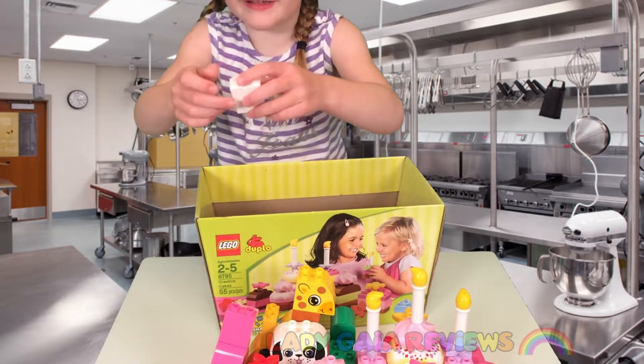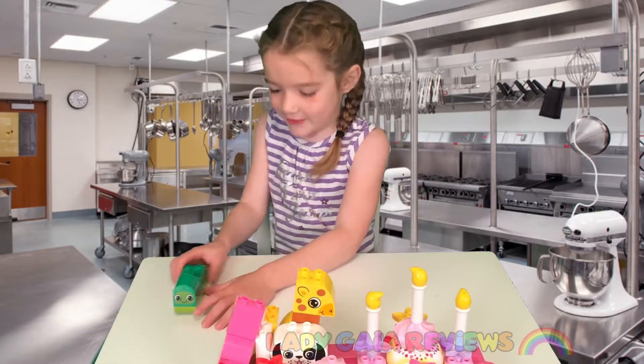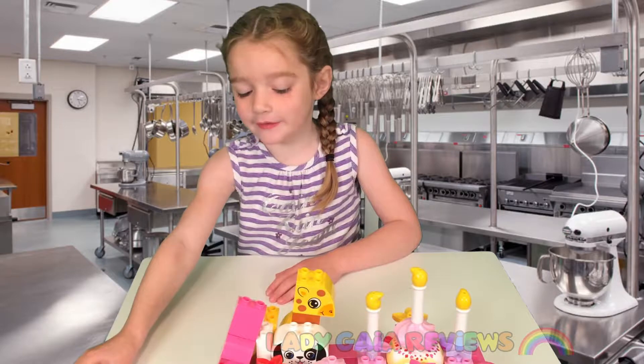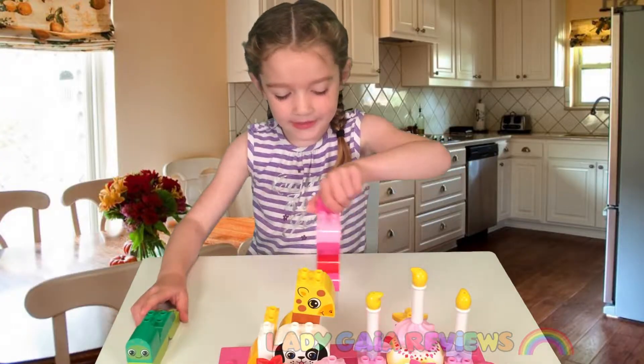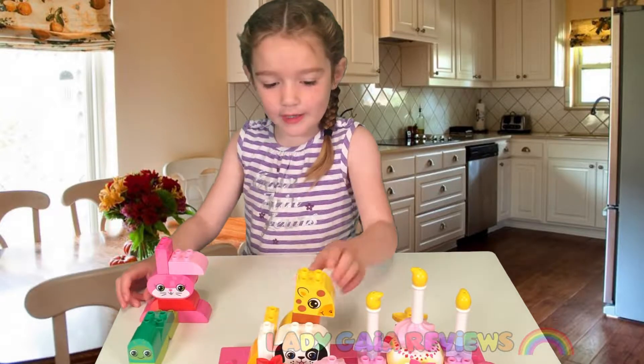Looks like somebody lost its tail. So this — you have to guess what it is. It's a worm! What is this? You're right, a bunny.